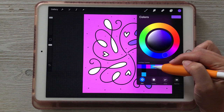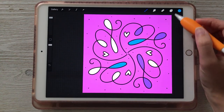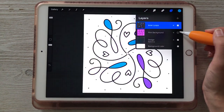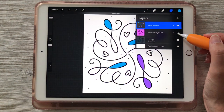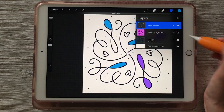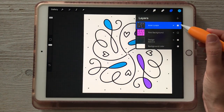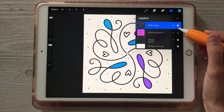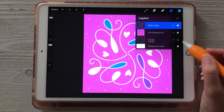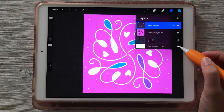We can also do these in different colors. Let's grab some blue and change these inner loops to a different color. Now if we take away our pink background layer, you can see we can still edit these separately. If we decide to change our mind on the background color or just don't want it anymore, it's nice to have these as separate layers. Similarly, we can take away those inner loops, or even take away the design entirely to leave a cutout look — removing the background color reveals that the design part is actually transparent.